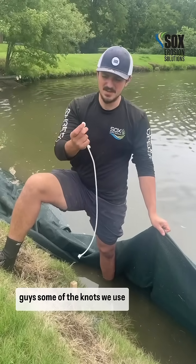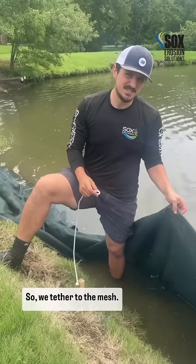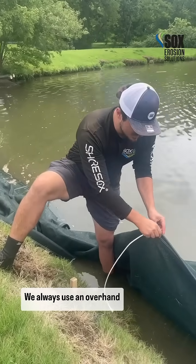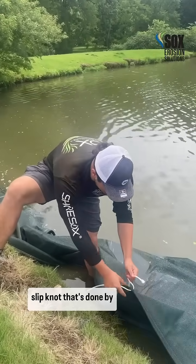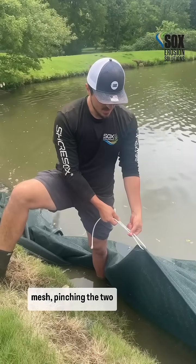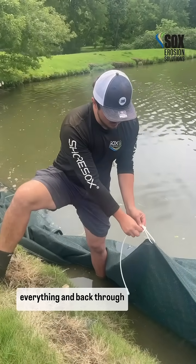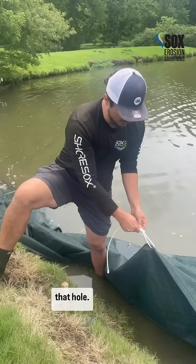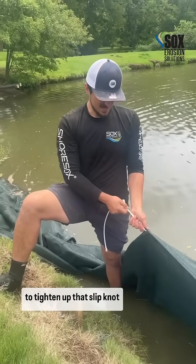Alright, I'm going to show you guys some of the knots we use when tying the sock up. So when we tether to the mesh, we always use an overhand slipknot that's done by feeding the rope through the mesh, pinching the two together, going over top of everything and back through that hole. I then pull it towards myself to tighten up that slipknot.